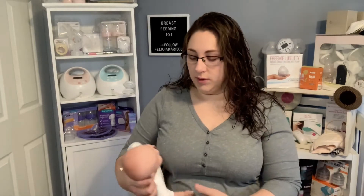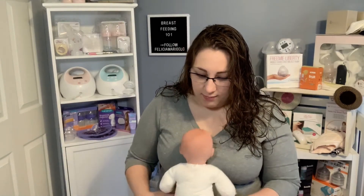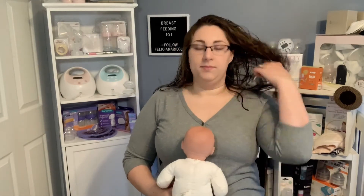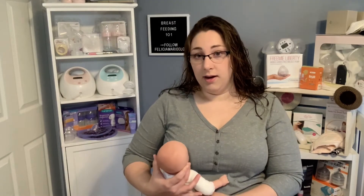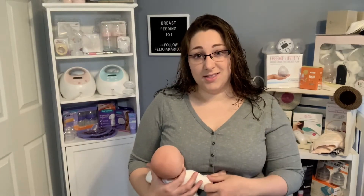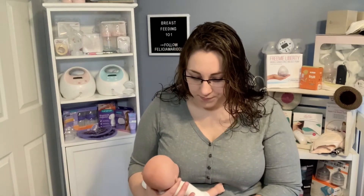That's the football hold. You can use it when you have nipple damage, a C-section, or it's just more comfortable — you can move the baby into whatever position is most comfortable for you and them. The upright koala hold is where baby sits on your lap upright and you hold them here and they can just feed at the breast by sitting on your lap.